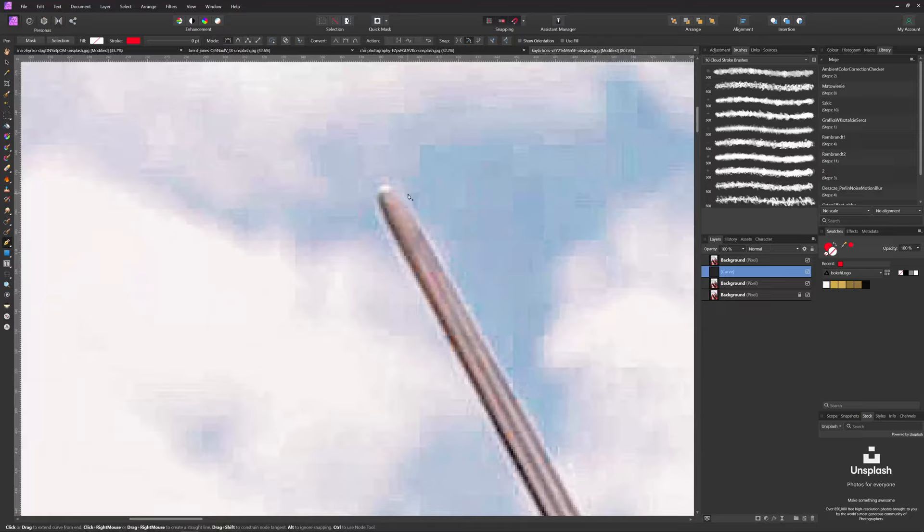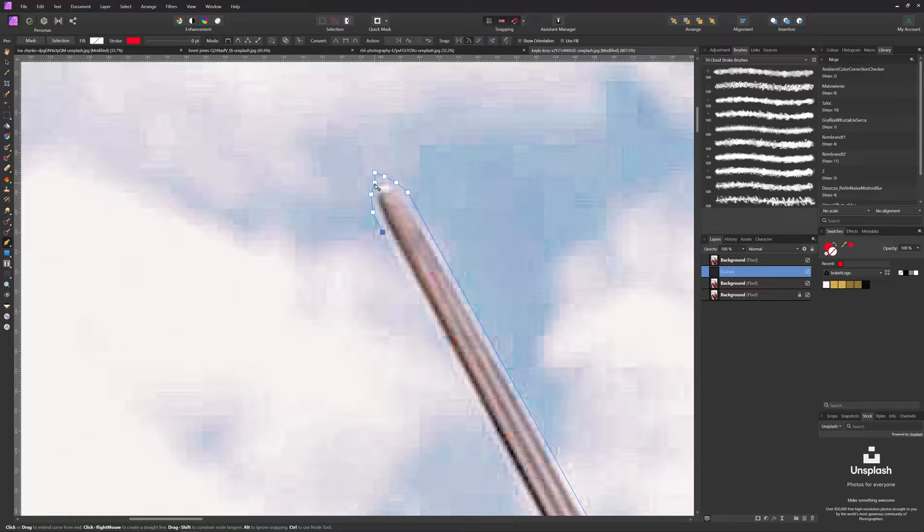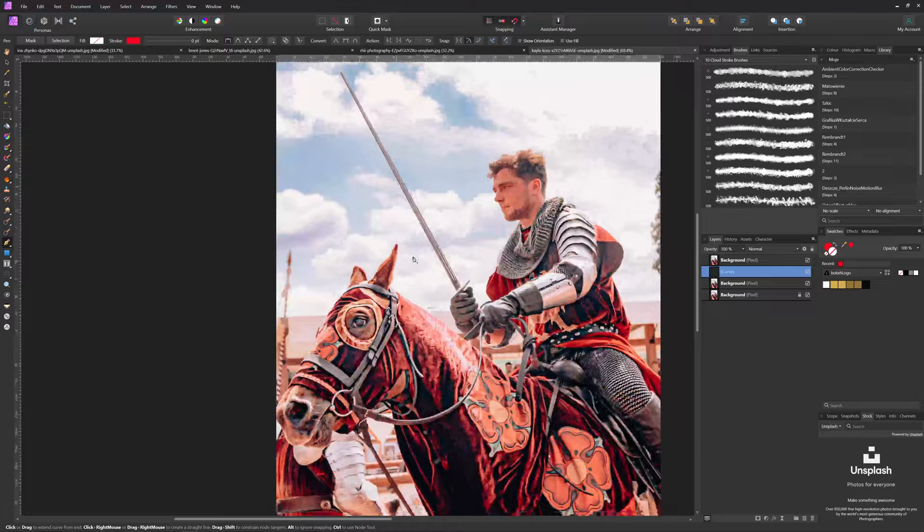It does not have to be that specific, we can always change this later. And boom! As you can see we are selecting our blade. We can just simply click mask and that's it! We have our blade masked. So what we will do now? We want to change the color of course — let's make it red.